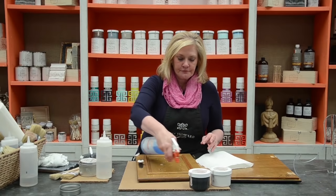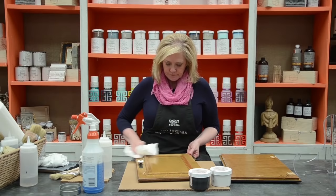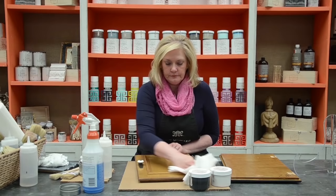First thing I need to be sure and do is take a degreaser, because anytime you're going to be working with kitchen cabinet doors, there's going to be a lot of grease and grime from cooking. I want to make sure that I get all that off.